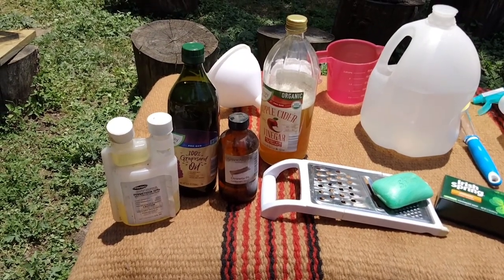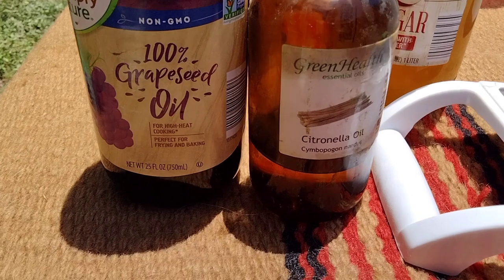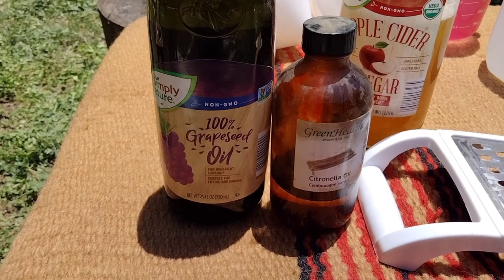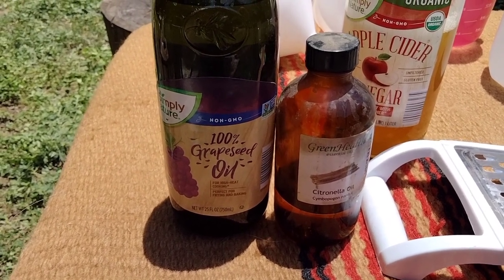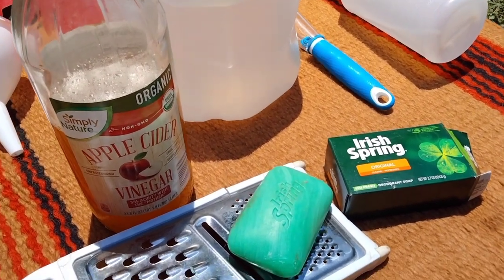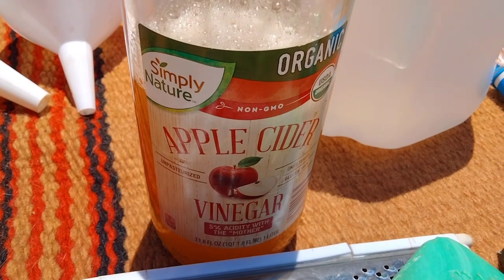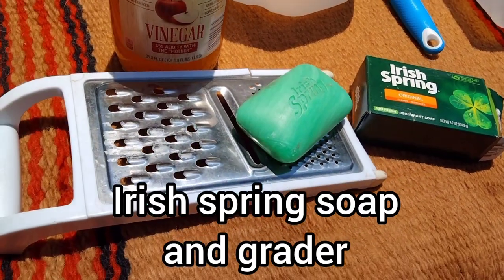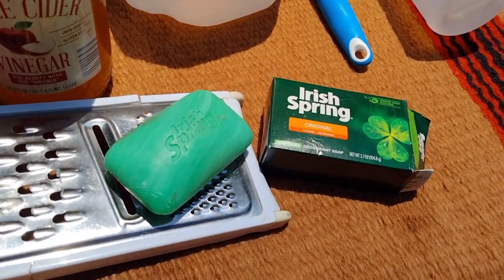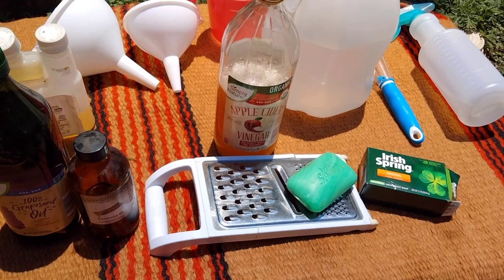Now let's look at our active ingredients. We are going to use a permethrin concentrate — you can also use pyrethrin. For this recipe, I'm using citronella essential oil mixed with a carrier oil, which is grapeseed oil. You can use fractionated coconut oil or the oil of your choice. Whenever you have an oil, you need something to cut it, so we're using a combination of apple cider vinegar — which also keeps flies away — and some Irish Spring soap. You can use Dawn dish soap if you want. We're creating a suspension, so you need a detergent to break up the oil.